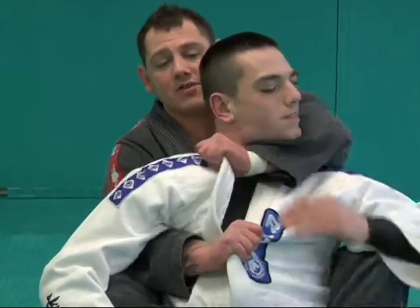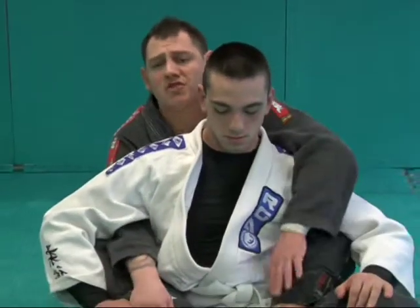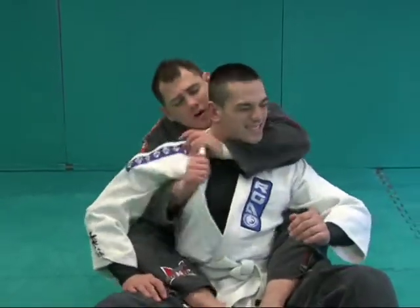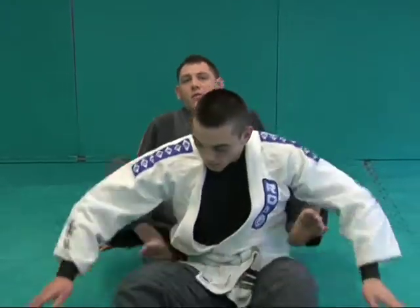I'm going to pull it straight down. One more time, full speed — and that's your collar choke from the back.